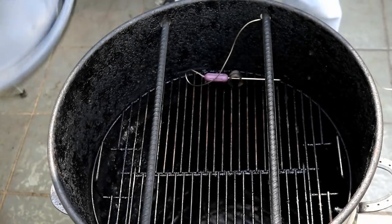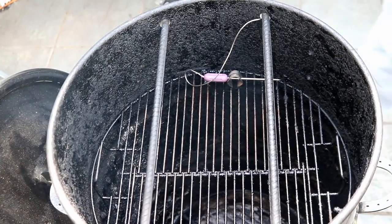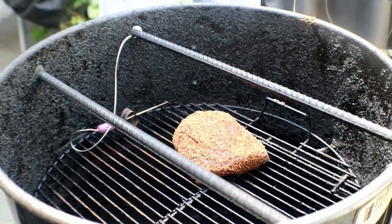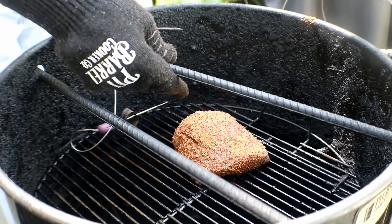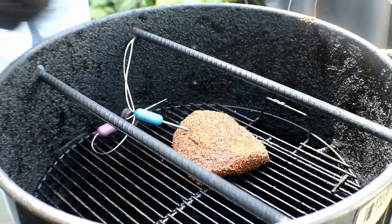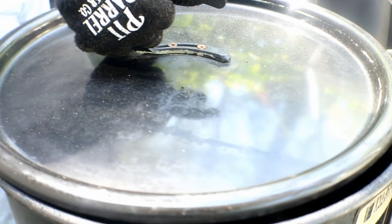My pit barrel is running around 270 degrees. We're going to get that venison roast on here and I want to get a temp probe in it. Let's get this guy in here. We're going to get the lid on it and let it come up to about 109, 110 degrees.